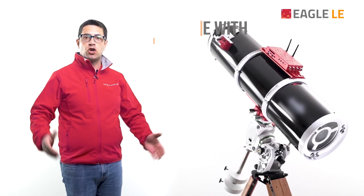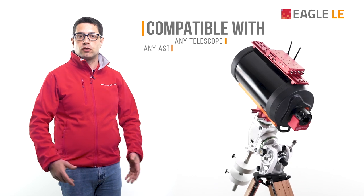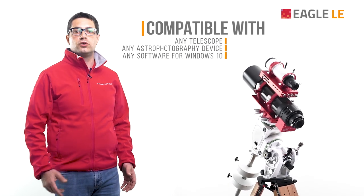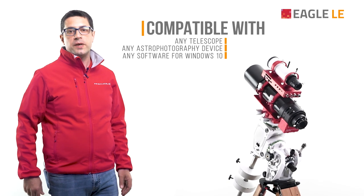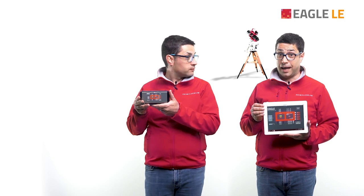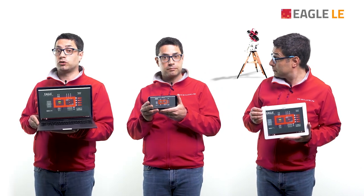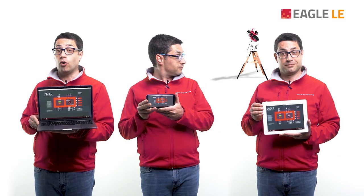The Eagle LE is compatible with any telescope, astrophotography device and software for Windows, so you are free to choose what and how to take your pictures. And with the ability to control everything wirelessly via Wi-Fi from your favourite device, like a smartphone, a tablet or a laptop, you will not be forced to sit in front of your telescope all night.